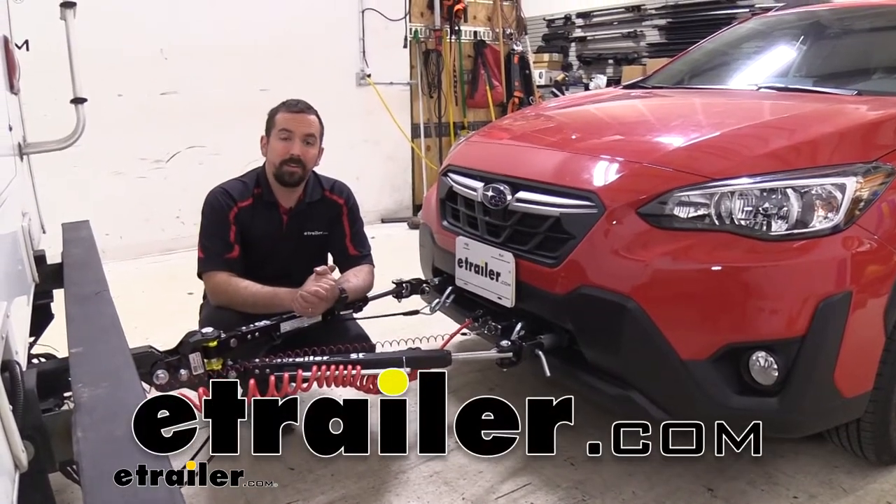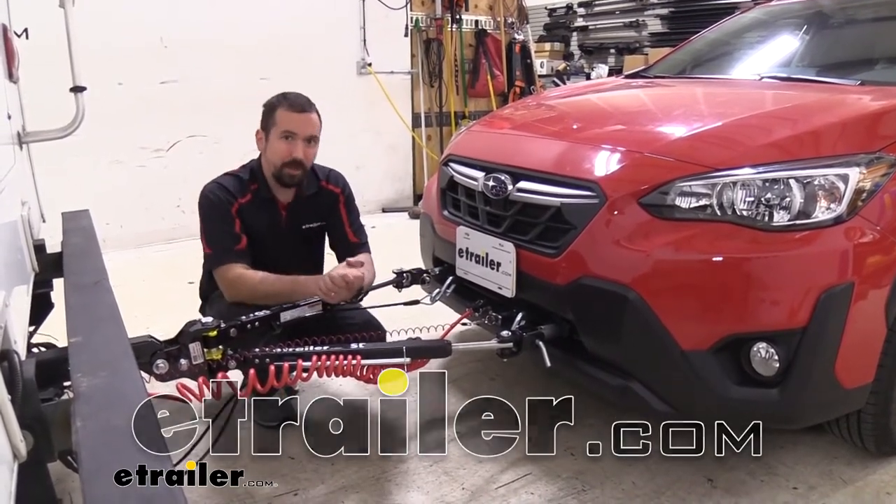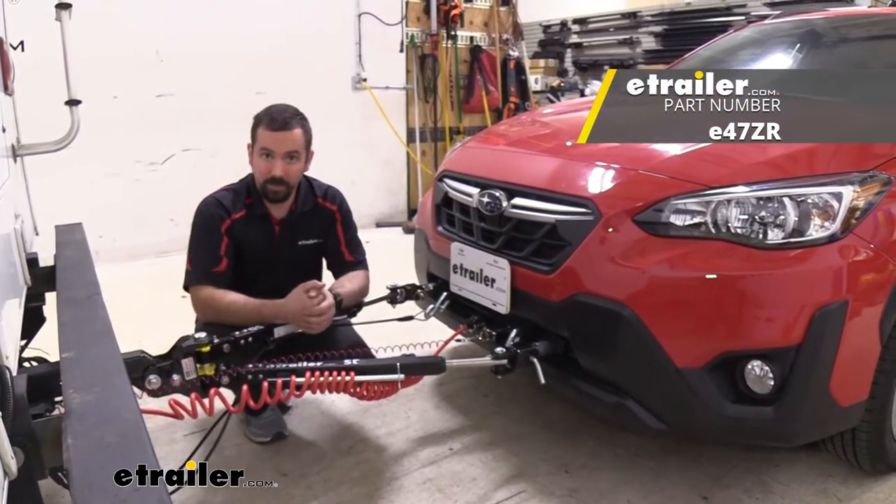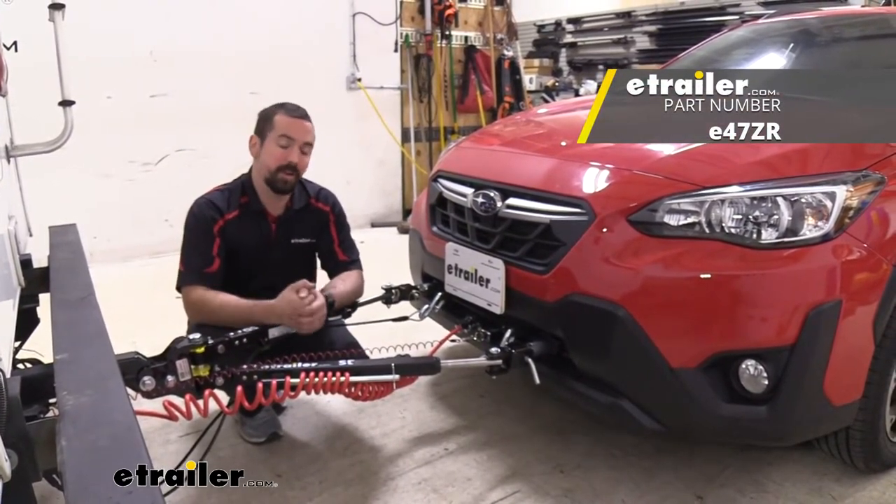Hello neighbors, it's Brad here at E-Trailer and today we're taking a look at the E-Trailer SD tow bar for Blue Ox base plates on a 2021 Subaru Crosstrek.